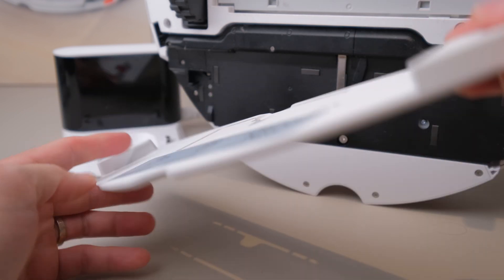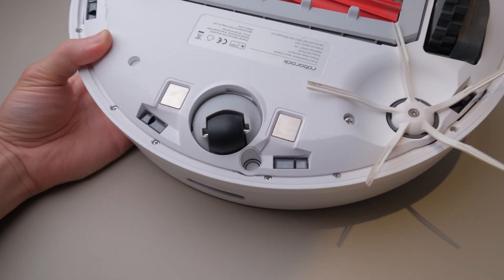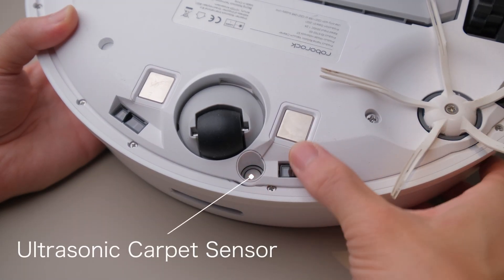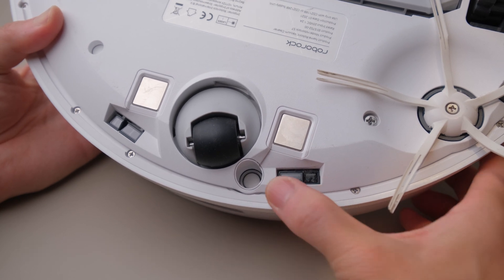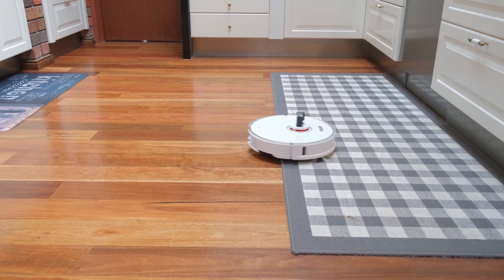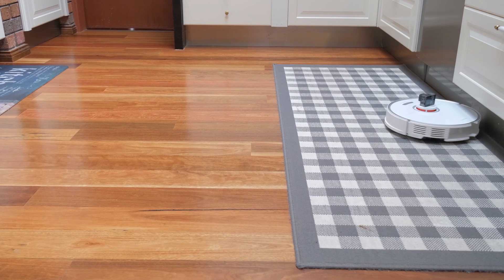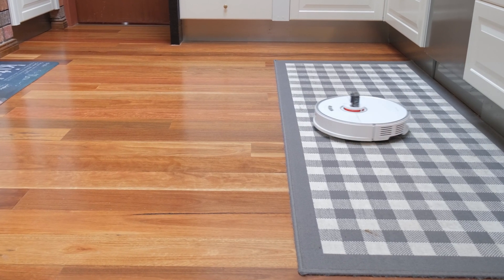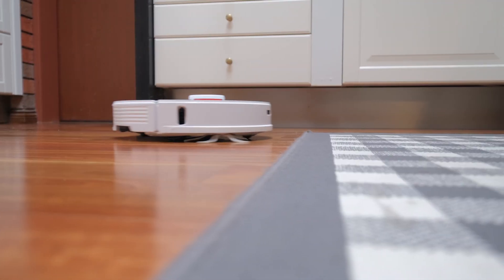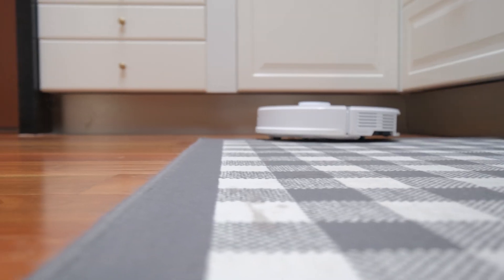Then we have a new ultrasonic sensor installed on the tip of the S7, which uses ultrasonic sound to recognize the type of surface it is running on. This feature synergizes well with the carpet boost mode, as the S7 now detects carpets with extraordinary accuracy and will automatically turn suction power to maximum for a deeper clean on carpets, then switch back to the previous suction mode when back on hard floors.